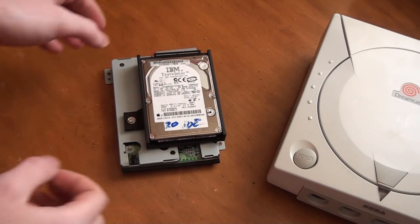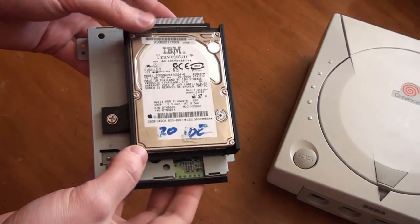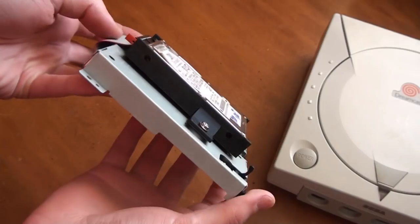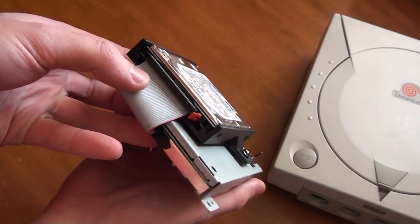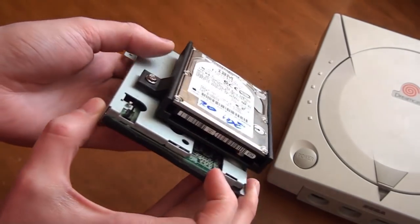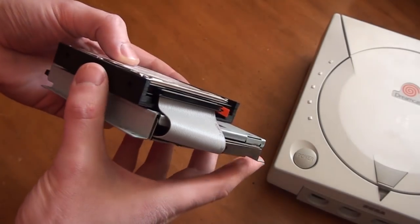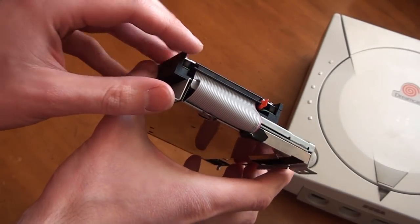What's going on guys, PC here. In this video I wanted to quickly show you my latest Dreamcast hardware project. This is a plug-and-play Dreamcast hard drive adapter. This is something I've been wanting to do for a long time, ever since I did the original IDE or hard drive mod for the Dreamcast.